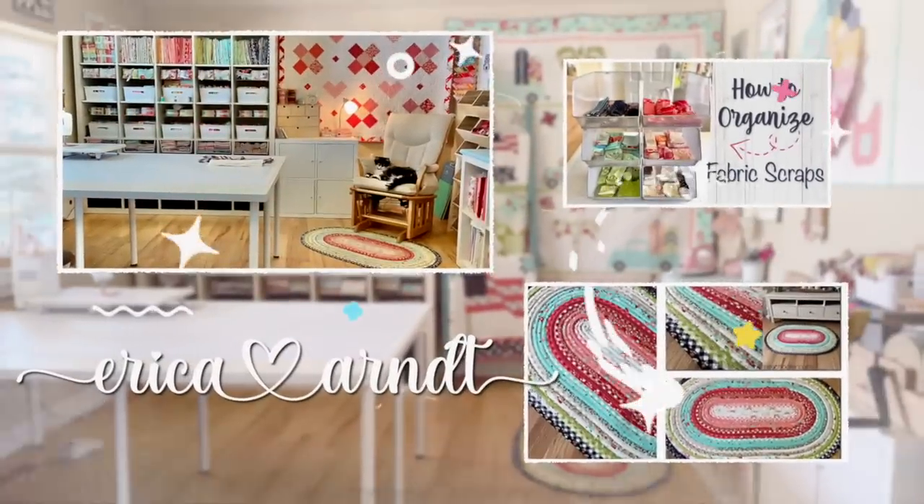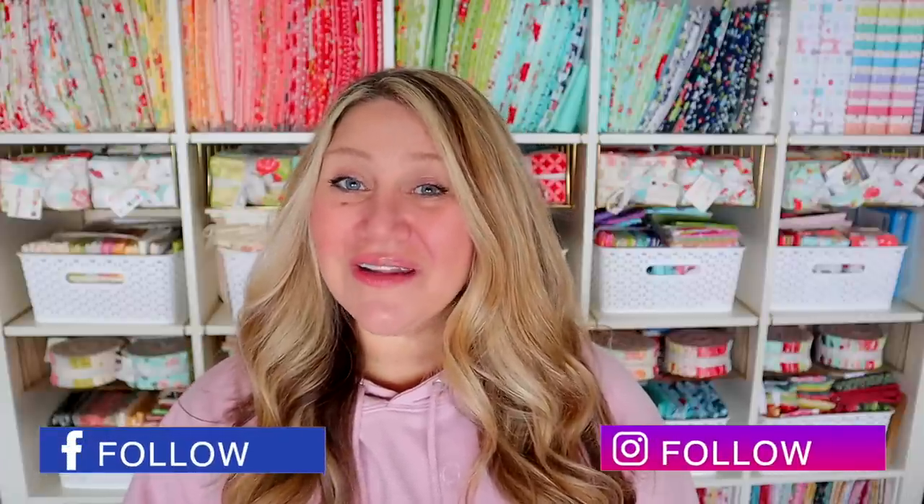Welcome back to my channel. My name is Erica. We are on block number eight of our 2023 Sew With Me series. If you're new to our sew along, we are sewing one quilt block every month. We started back in January and we are on block number eight today, but you can still join in. These videos will always be available, so head back to block number one. I do have a 2023 Sew With Me series playlist on my channel. It has all of the information for this entire sew along.